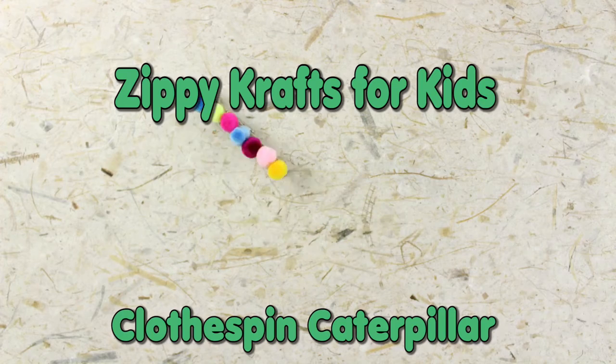I want to make it. What do I need? Snappy clothespins, pom-poms, scooby ice, glue.